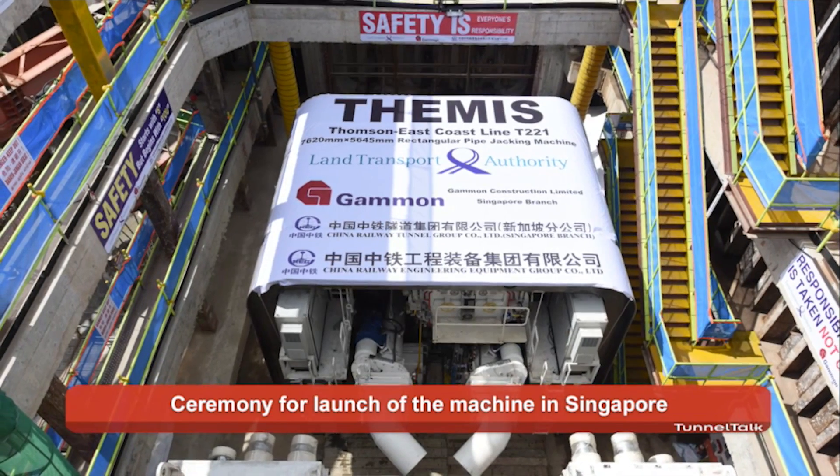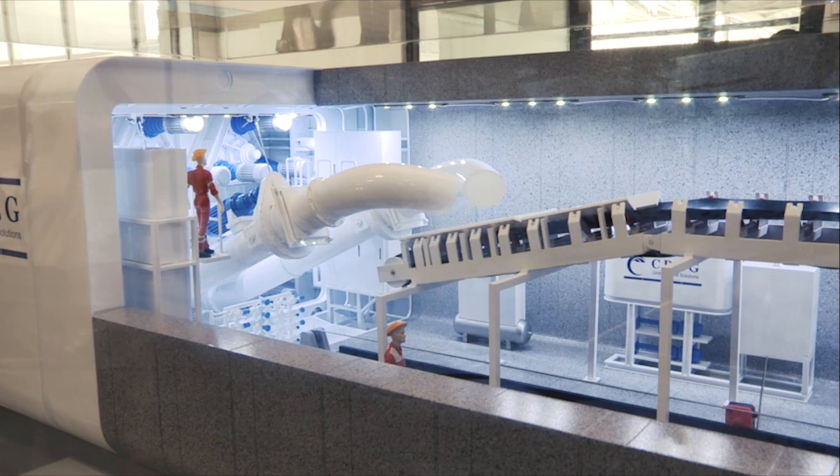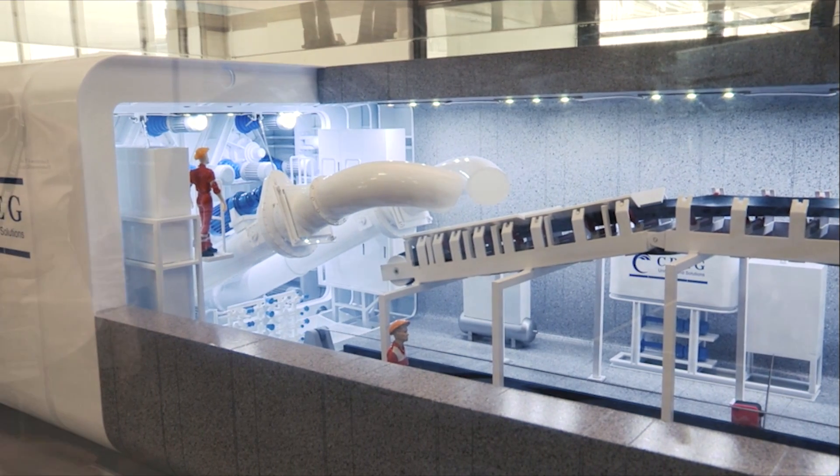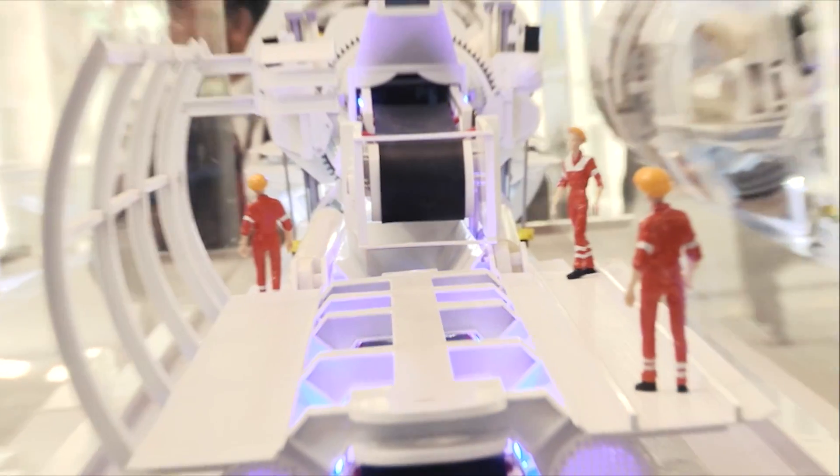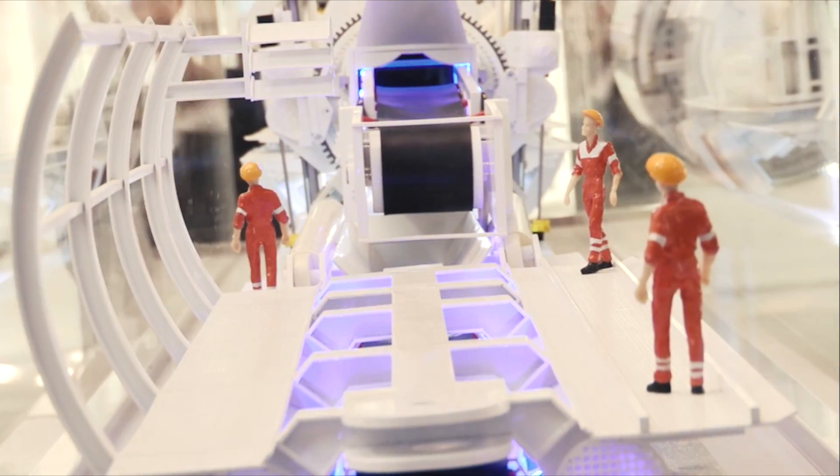And is it with a pressurised face or open face? It operates in pressure face and EPB mode. How much cover must you have on top? The lowest cover is about 4 metres.